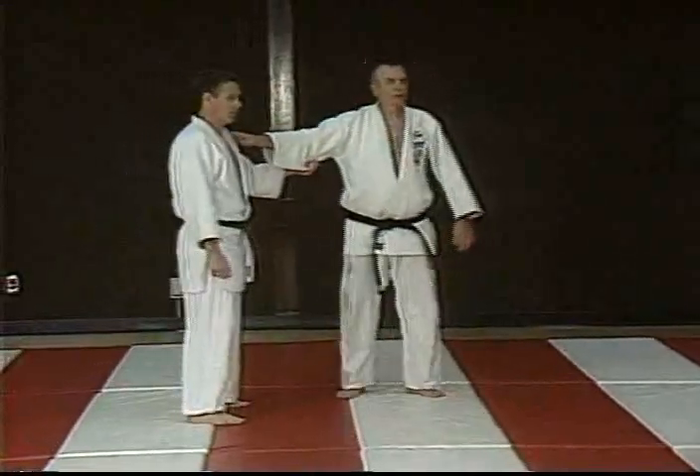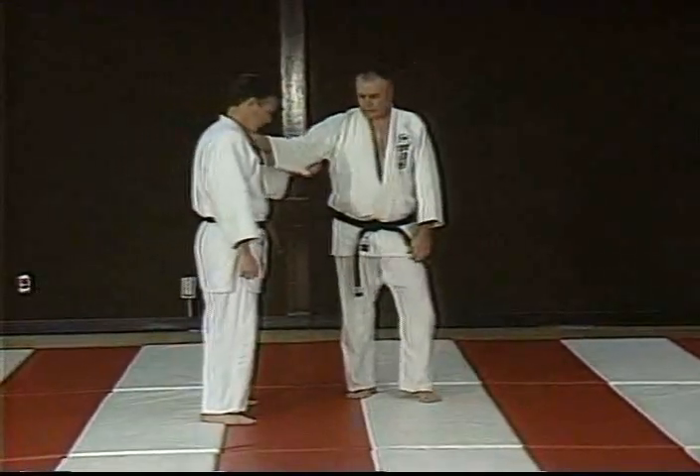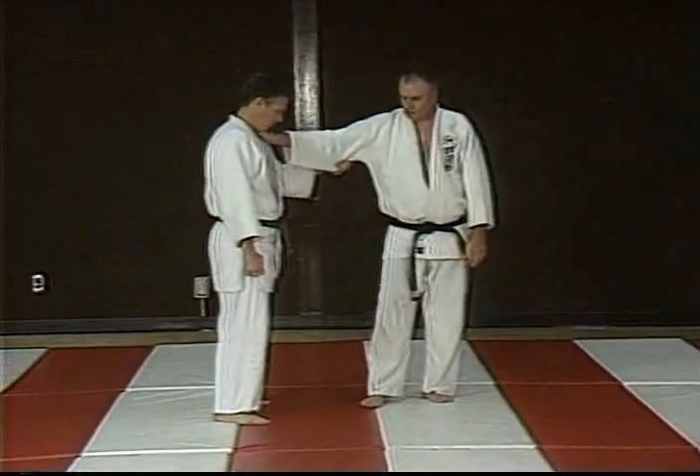The next technique is Ko Uchi Geri, which is the minor technique to the O Uchi.